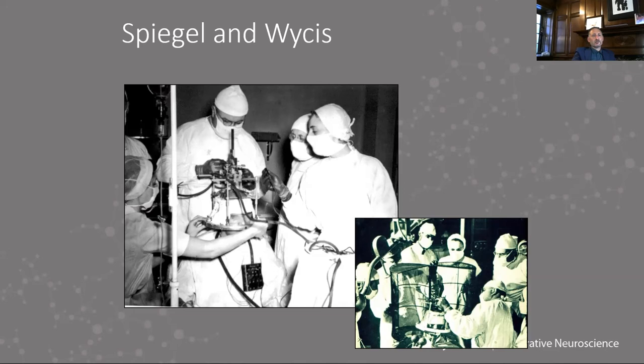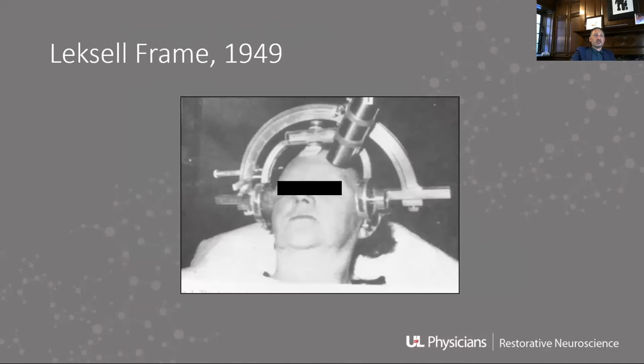This really set off something of a revolution. All of a sudden, we were doing these procedures and could get to places in the brain that we couldn't get to before.